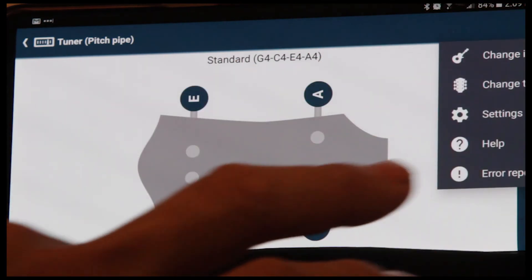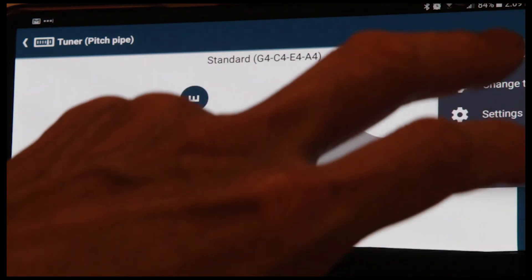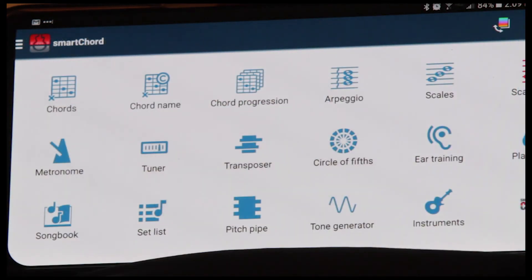So let's go back. You can also change your instrument. And there you have it — three different methods of tuning your ukulele using SmartCord. It's totally awesome. I really love this app, and it's getting better and better all the time. They're constantly updating it.